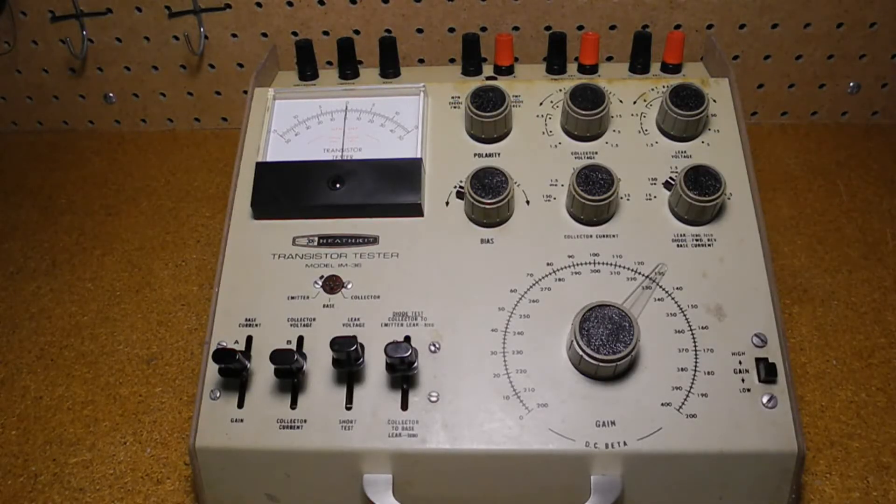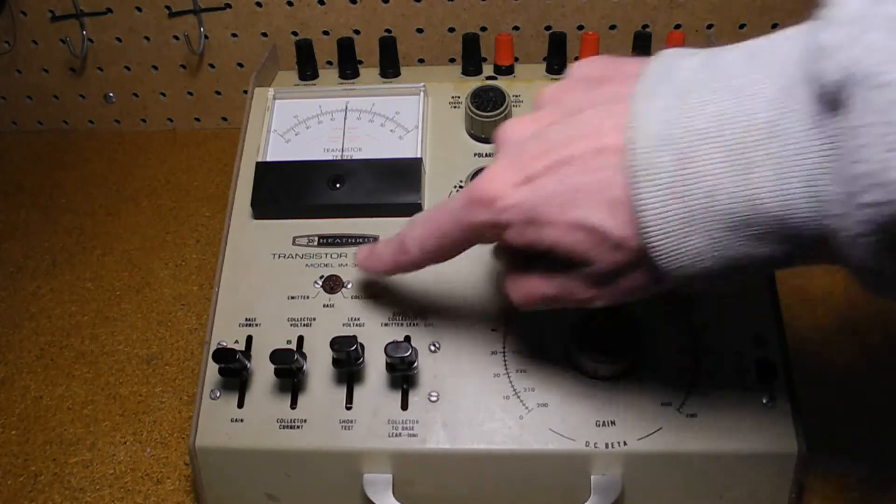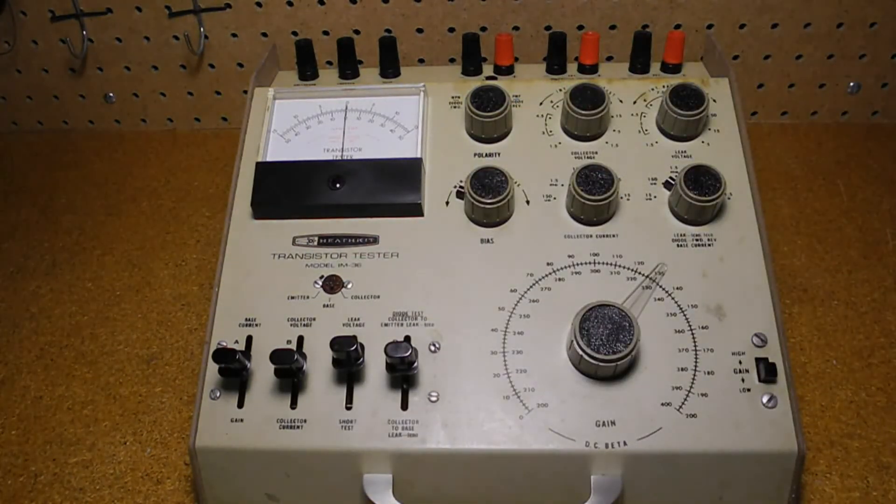The 2.5-inch meter reads current and voltage using two scales depending on the range selected. A socket is provided for the transistor under test. Spring-loaded lever switches select the desired function: collector voltage, leakage voltage, collector current, base current, short test current, leakage of collector to emitter or diode test, leakage from collector to base, or gain. The polarity switch selects between NPN and PNP transistor types or diode forward or reverse current test. In the center off-transit position, the batteries are disconnected and the meter is shorted to protect it from movement.